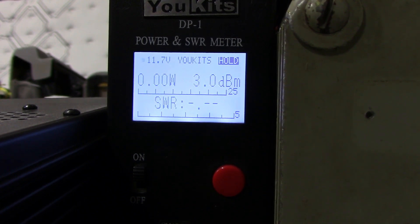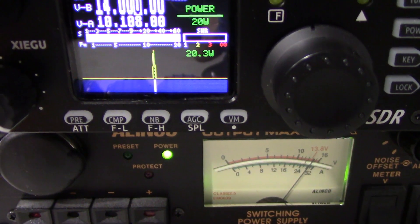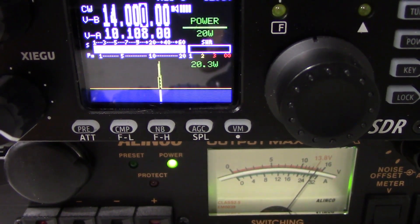And if I go to 20 watts, which is full power out, I'm showing 23.5 watts out on the UKITS meter, and I am showing 20.3 watts out on the G90.